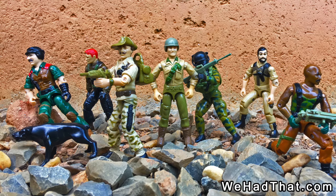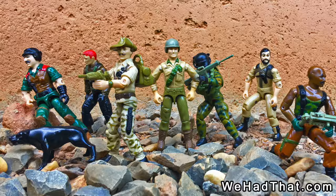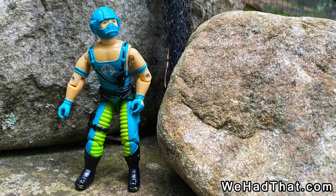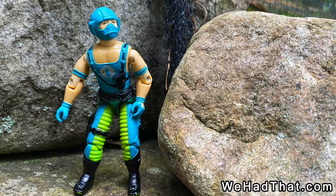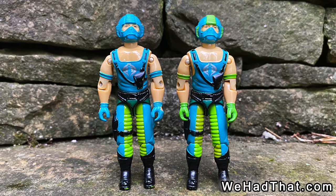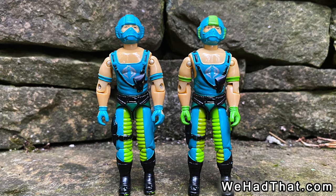And that's saying a lot considering some of the figures that we got in 1984. Most Cobra vehicle drivers were just generic troops, but the Water Moccasin pilot was a specific guy named Copperhead. Interestingly, I had two different variations of this figure, so when I played with them, they were usually just generic troops rather than specific characters.